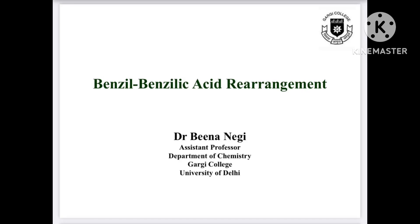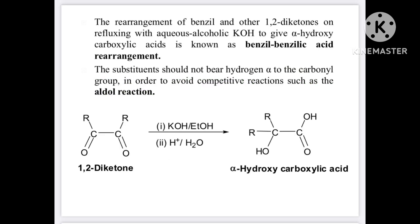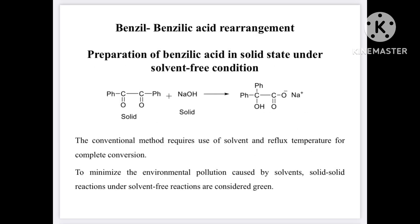Hello viewers. In this video I am going to show you how to carry out benzil-benzilic acid rearrangement by a green method. The conversion of a 1,2-diketone to an alpha-hydroxy carboxylic acid is called benzilic acid rearrangement. This benzil-benzilic acid rearrangement is conventionally carried out under reflux conditions using a solvent.